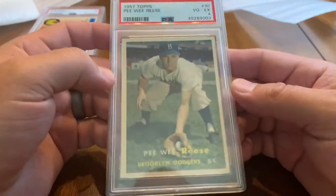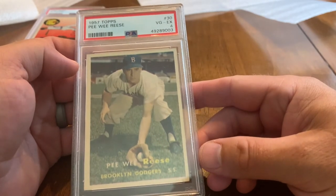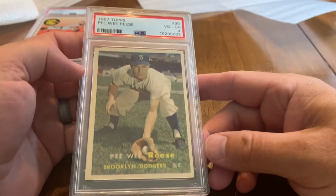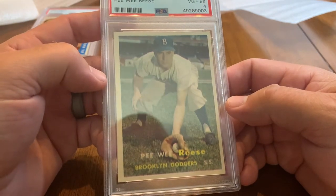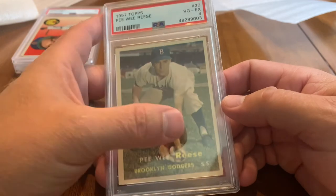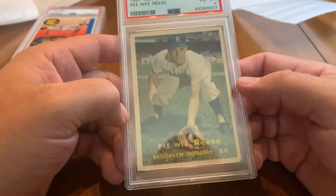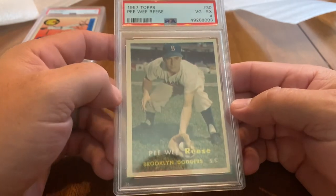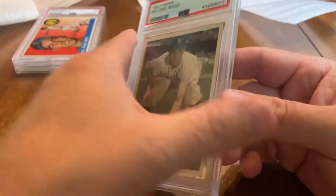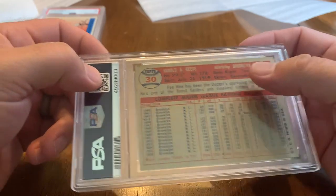Down to our last few. Got a 1957 Topps Pee-Wee Reese — pretty cool stance there. He needs to have that hand over the glove a little better, but I'm sure he wasn't thinking about fundamentals when posing for a picture. Got a Very Good Excellent 4 — 1957 Topps card number 30. Really cool — from Ekron, Kentucky, which is not very far from here.